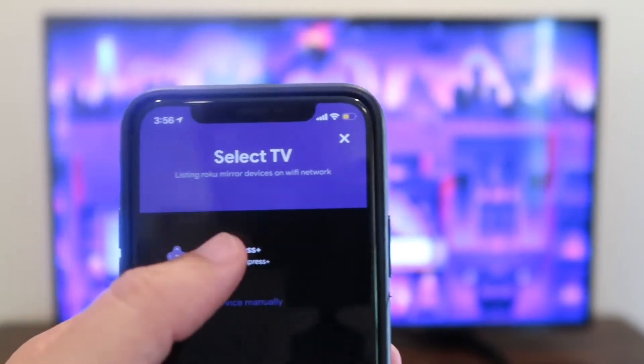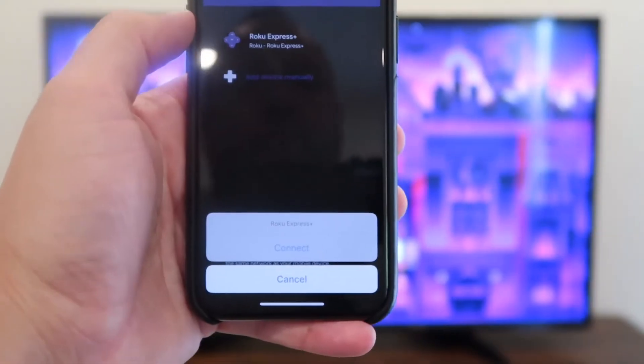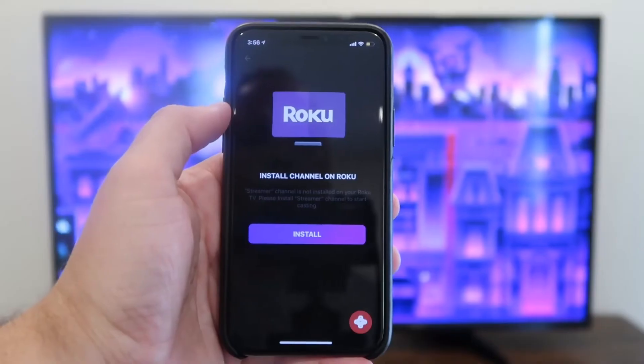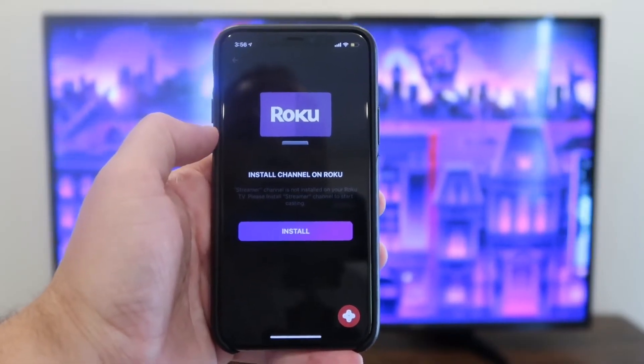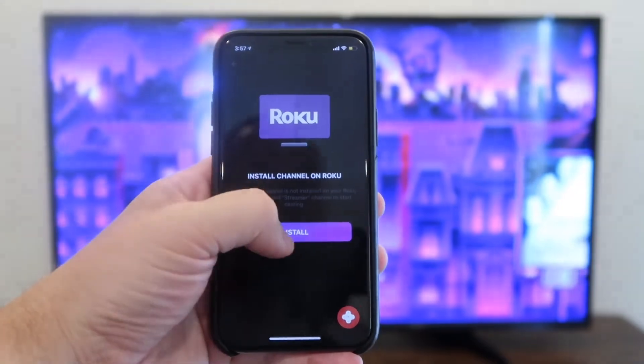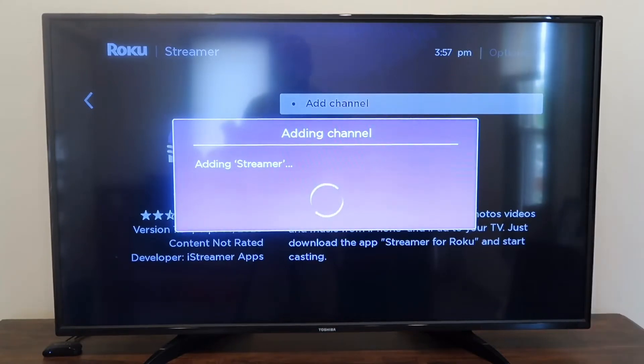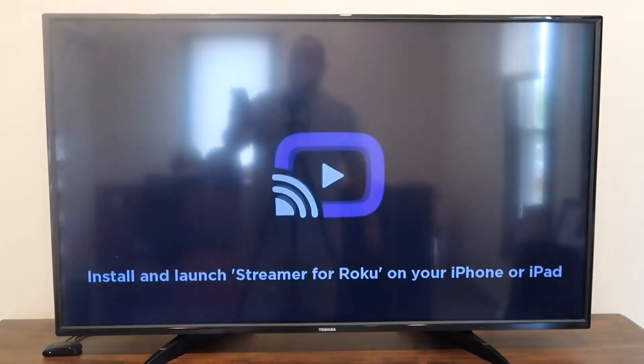Once you have it up there on your screen, you'll tap on it. Down here at the bottom it'll say connect or cancel. You're going to want to hit connect. Now install channel on Roku — you're going to want to hit install. It comes up on the TV there. You'll hit add channel with your remote control. It's adding the streamer and it's on there.